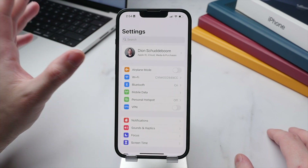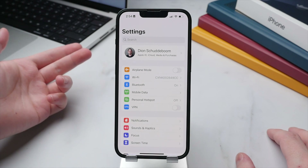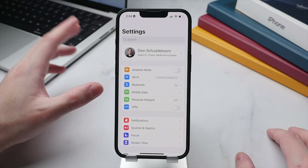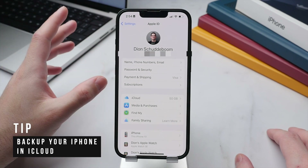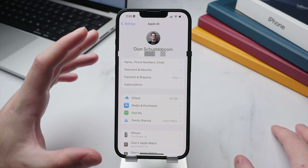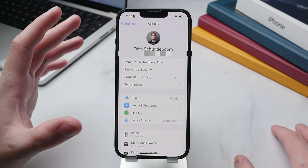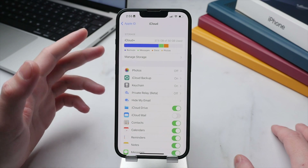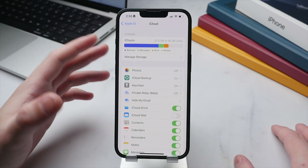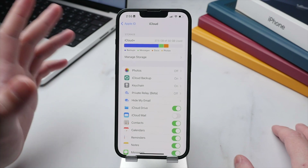Now that your phone is fine-tuned, it's important to keep everything safe with a good backup solution. There are two main options: backing up to your Mac, which requires plugging in your phone and uses significant Mac storage; or using iCloud, which automatically backs up every day overnight while charging. Apple only offers 5GB of free iCloud storage, which is too little for a full backup, so I recommend upgrading to the 50GB plan for just 99 cents per month.